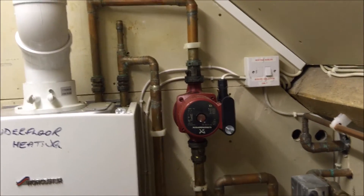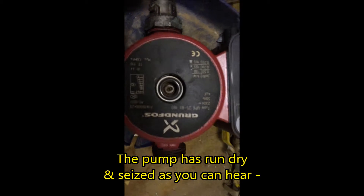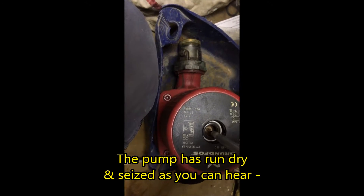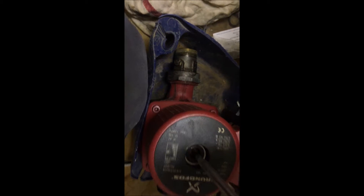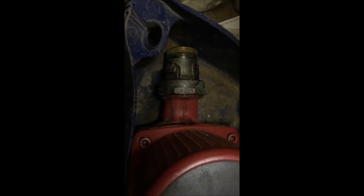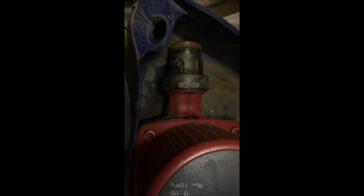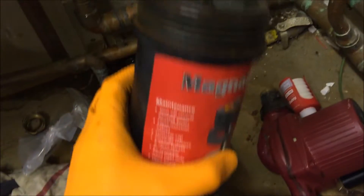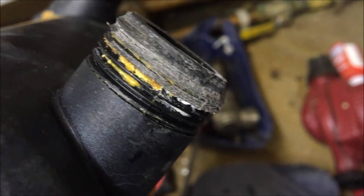I'm also going to tee in and fit a hydrostat, which will switch it all off if the water pressure drops below a set level. And this is why I don't recommend plastic filters anymore — just see the thread on that. I'd rather use a brass filter with brass threads.